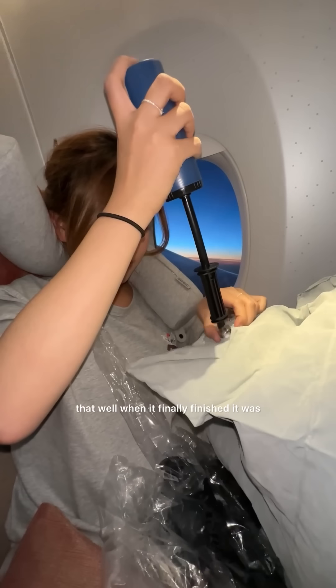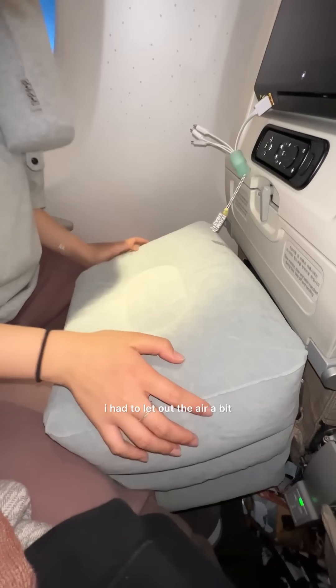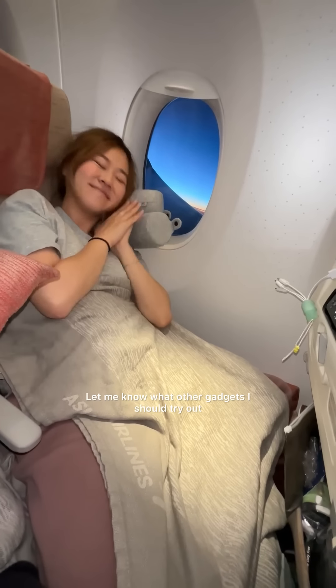The footrest was actually a bit difficult to set up. It came with a pump but I couldn't get it to work that well. When it finally finished, it was a bit too big to fit in the spaces so I had to let out some air. It was pretty comfy for a couple of hours but it really got in the way towards the end. Let me know what other gadgets I should try out.